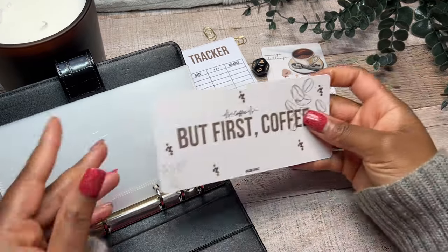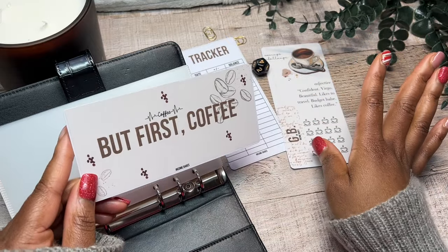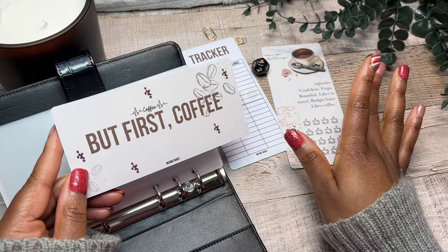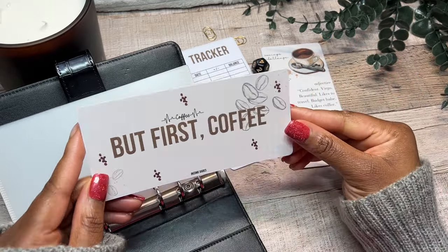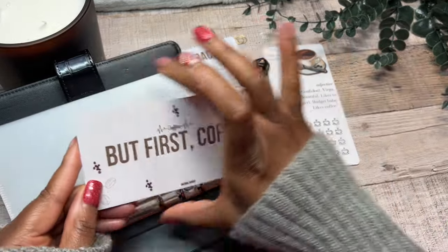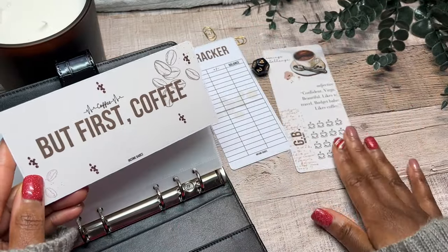So with each challenge, I do create a dashboard. For me, I'm slightly getting obsessed with coffee for the moment — maybe halfway through this year I won't be so obsessed and I'll have a new obsession. But I am a little bit in love with coffee right now. I love the aesthetics of coffee — vintage, brown, neutral, everything about it.